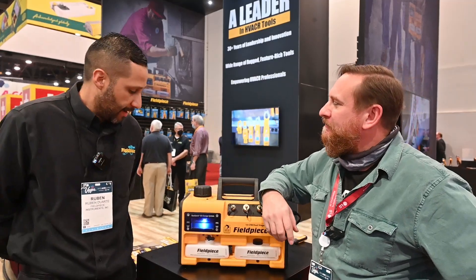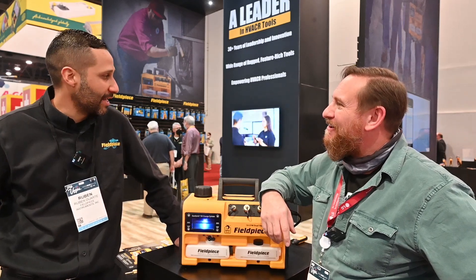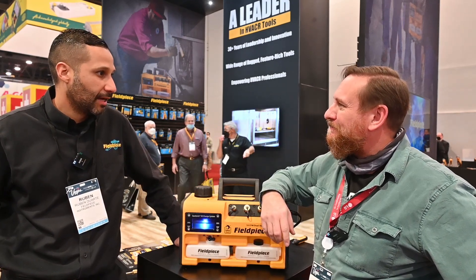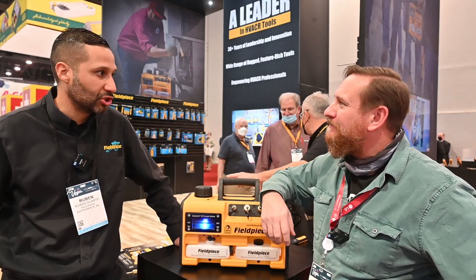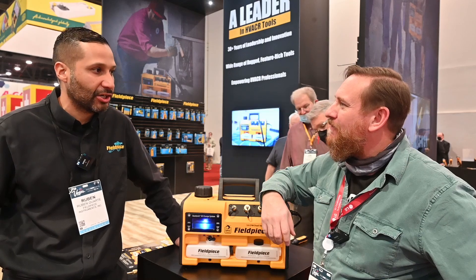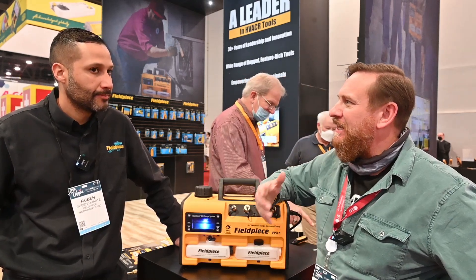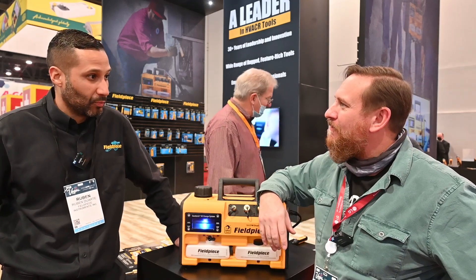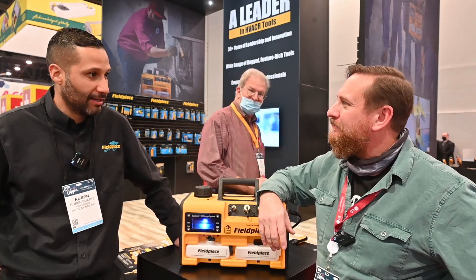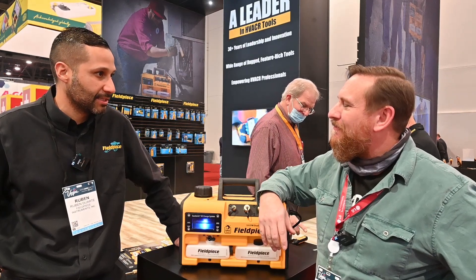So how long have you been with Fieldpiece, Ruben? I've actually been with Fieldpiece for 20 years — my entire career. When I started, Fieldpiece was a much smaller operation. I've seen it go from a company making a handful of HVAC tools to being basically the industry leader in HVAC process. I got the job because I had friends who worked there, and I started in warehouse logistics, then moved my way up to tech support, warranty, and I've been doing sales for a little over a decade.